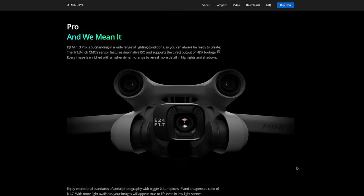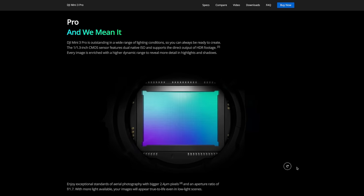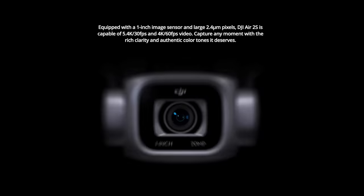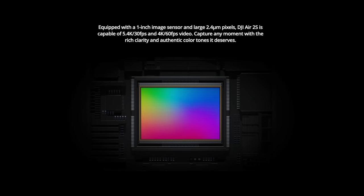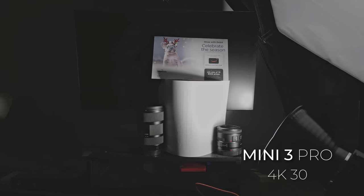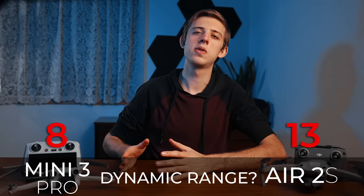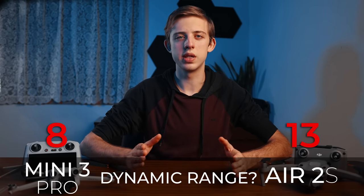Moving on to dynamic range, the Mini 3 Pro's sensor has a dual gain HDR mode active up to 30fps, so I was curious how it would stack up against the larger sensor on the Air 2s. After doing some controlled studio tests, I found that the dynamic range is almost identical between the two drones. In 4K 60 without the dual gain HDR active, the Mini 3 does take a hit to dynamic range, but it's still reasonably close to the Air 2s, so we'll call this one a tie.